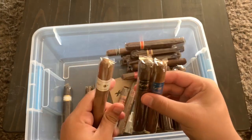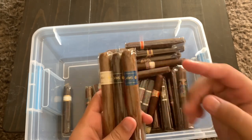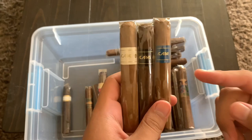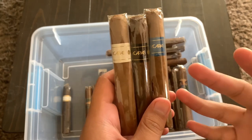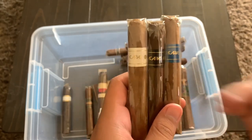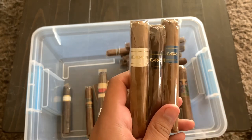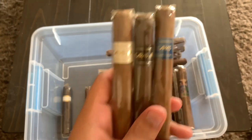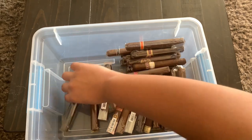Right here is a brand called Vicarious — I've never heard of them either. These three came in a sampler. I don't know much about them, but I'll smoke them, let you guys know what I think, and do some research before the reviews.